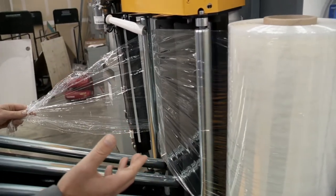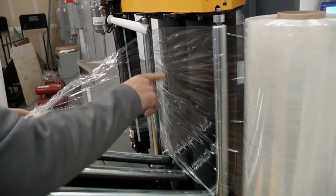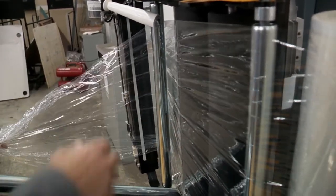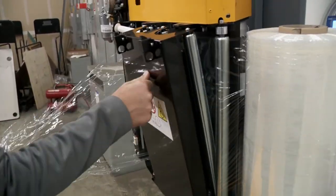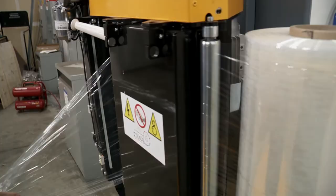This unit comes standard with the pre-stretch carriage, and these are the pre-stretch rollers. So as I pull on this, it's engaging that so I can get it out. Then you just close the door like so, and we're good to go.